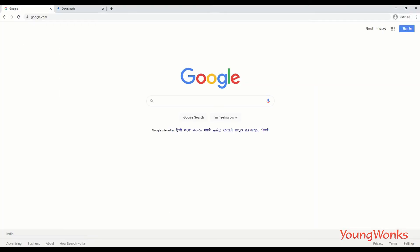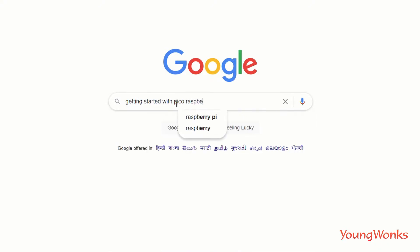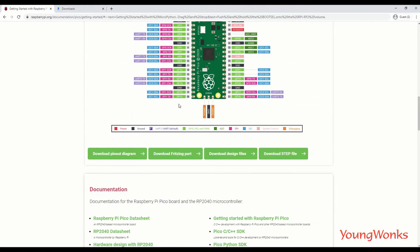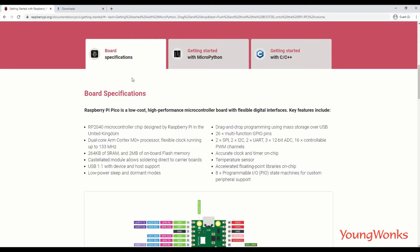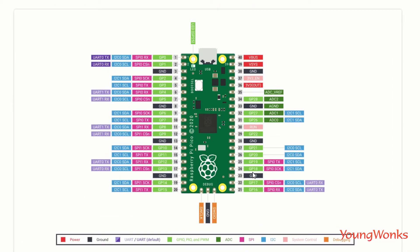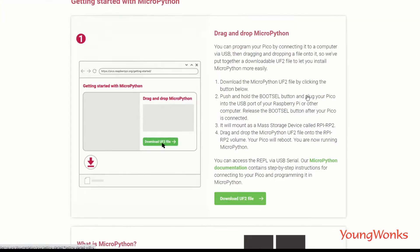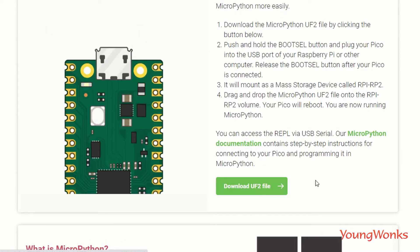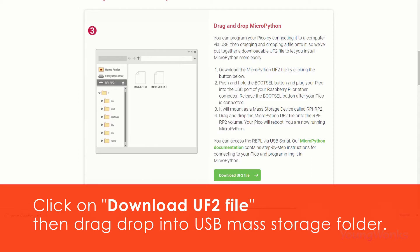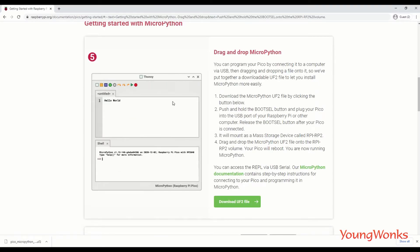To get MicroPython onto the Pico so we can start writing code, go to the Getting Started with Pico page on the Raspberry Pi website. You'll see options including board specifications and a pinout diagram. Under the Getting Started with MicroPython section, click the Download UF2 button, then simply drag and drop the UF2 file into the USB mass storage folder. The Pico will automatically configure itself to run MicroPython.